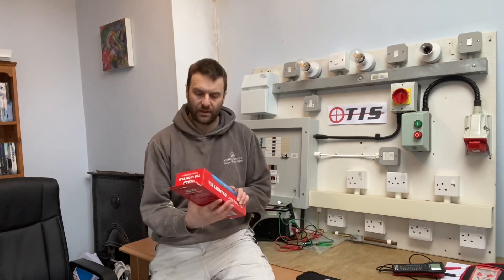Hello and welcome to another video by Adrian Davey from Pure Electric. In this video I'm going to be having a look at the TIS — the Test Instrument Solutions Lamp Adapters. I've had a set of lamp adapters, not this particular brand, but a set of lamp adapters as long as I can remember. I think they're absolutely essential for safe isolation and for doing things like EICRs, because you don't need to gain access to live parts.